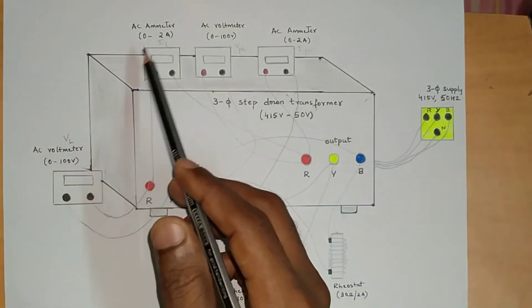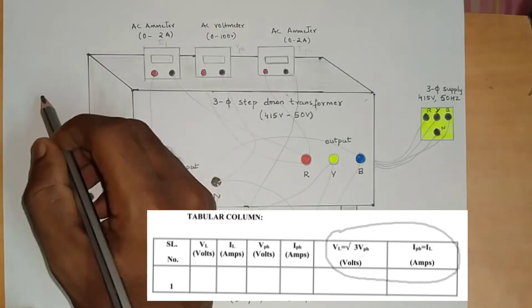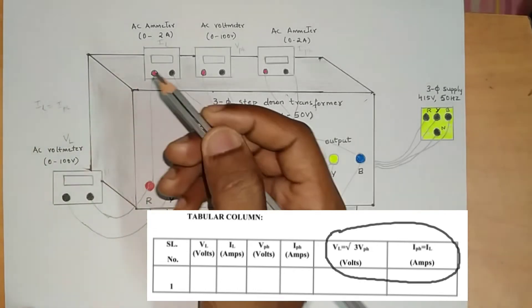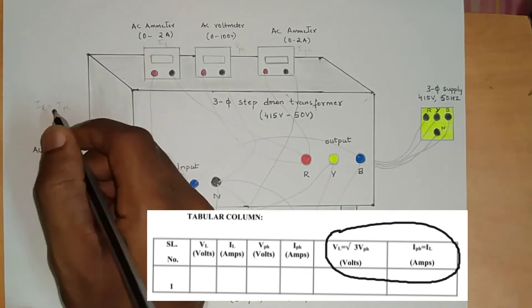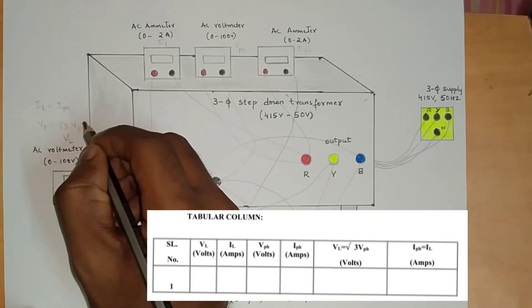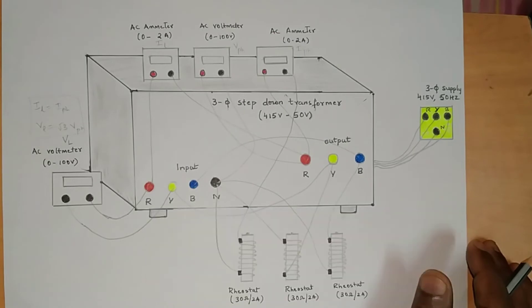After doing the star connection, switch on the supply, get all the readings, and note down all meter readings. Verify for star connection: we know that line current is equal to phase current, and line voltage is equal to root three times phase voltage. This is what we have to verify in the tabular column. This completes the star connection.